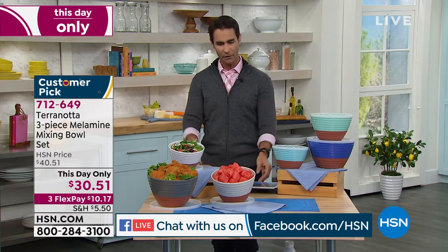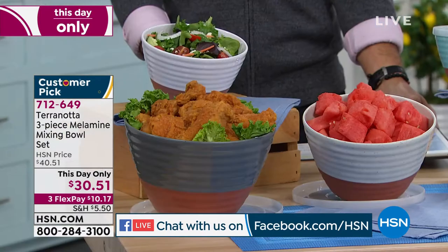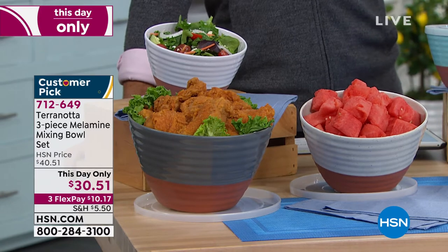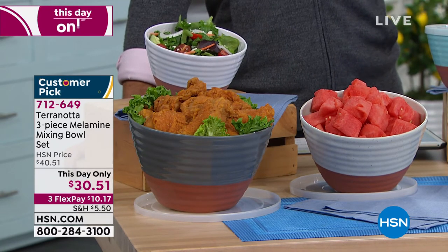So take a look. Now, if you're just tuning in, you probably looked and said, oh, we're going to be talking about some terracotta bowls, right? They look like terracotta bowls, don't they? But they're not, which is why they're called Terranata.